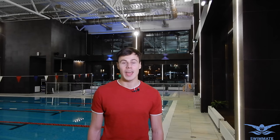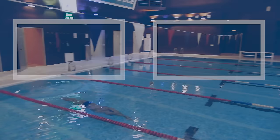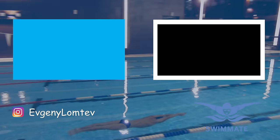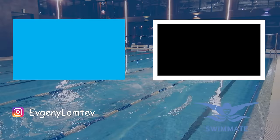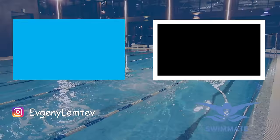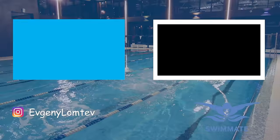How often do you like to breathe — every stroke, every second, or every third? We'll discuss it in a later video. Like the video and subscribe to the channel. I'll see you next time.